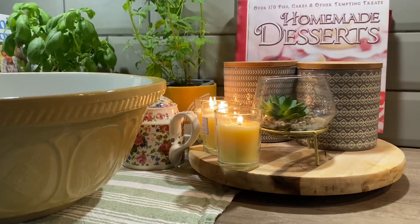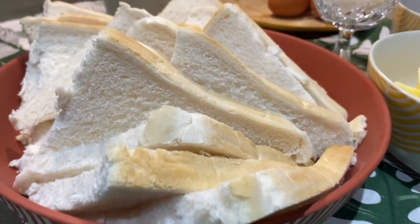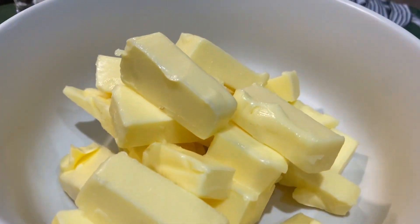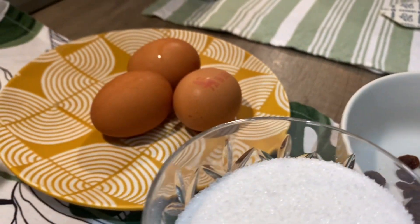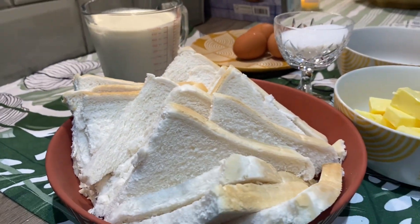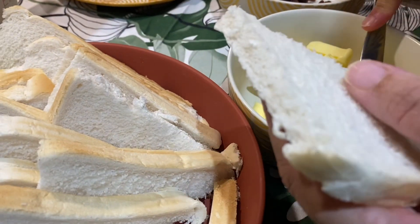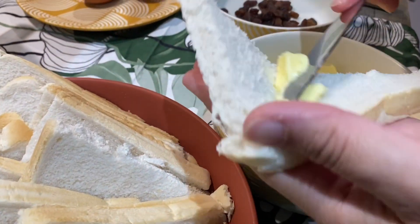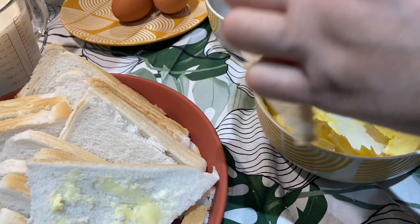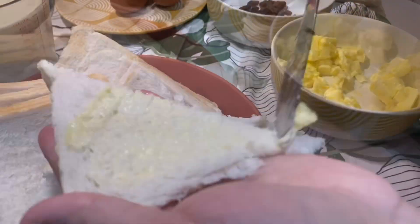This is very fast to make. It is made of bread and eggs — six to seven bread slices, cut into triangles. I have put butter on them and then we layer them in a dish.